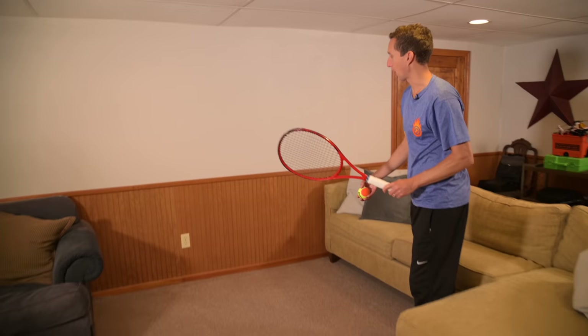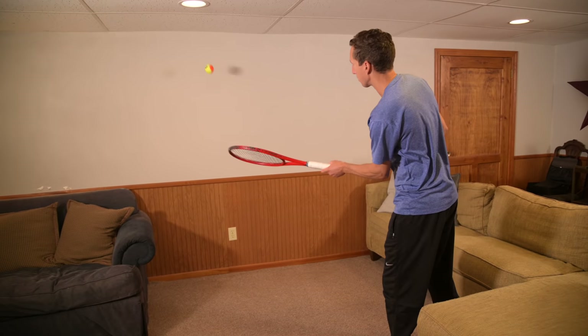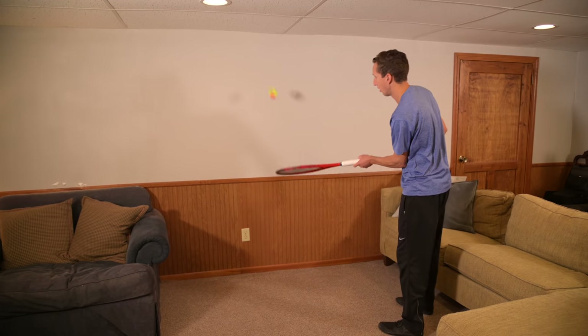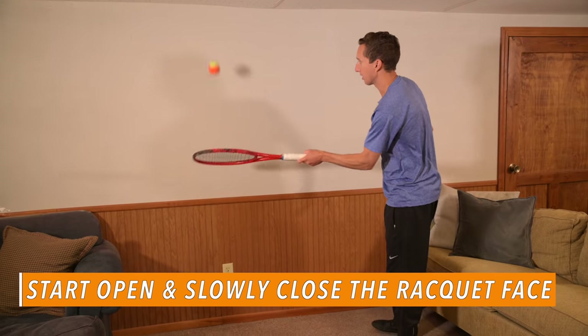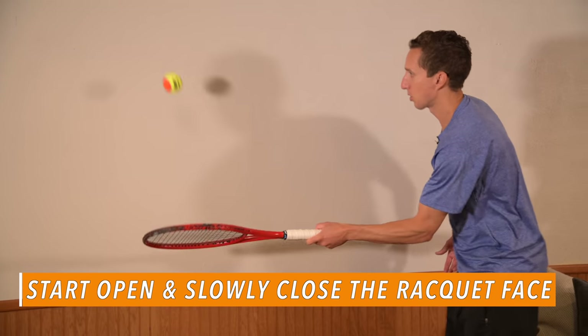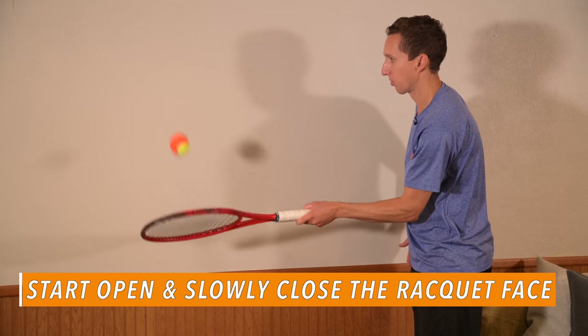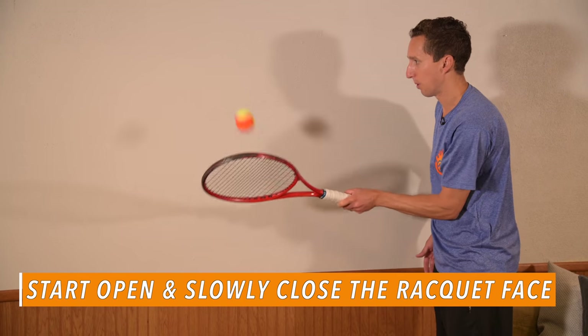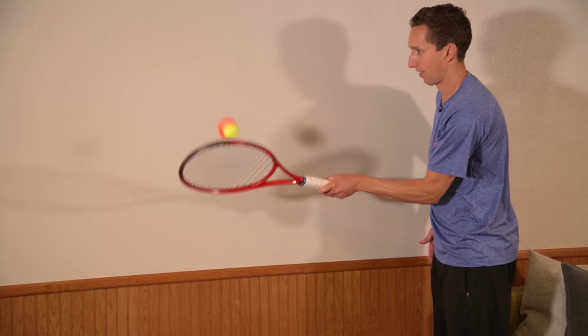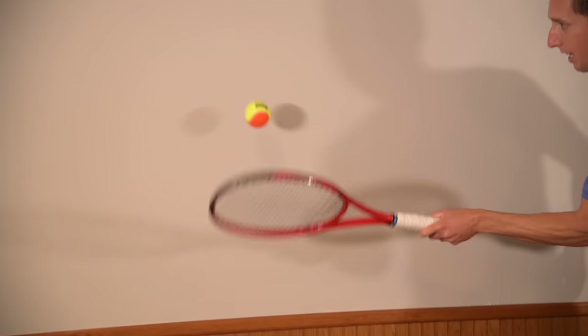So I'll try to do that whole sequence here. Open racket, two steps away — I'm going to creep forwards with an open racket all the way up to the wall, and then slowly start to close my racket a little bit more and a little bit more until I can find a speed that I can manage.